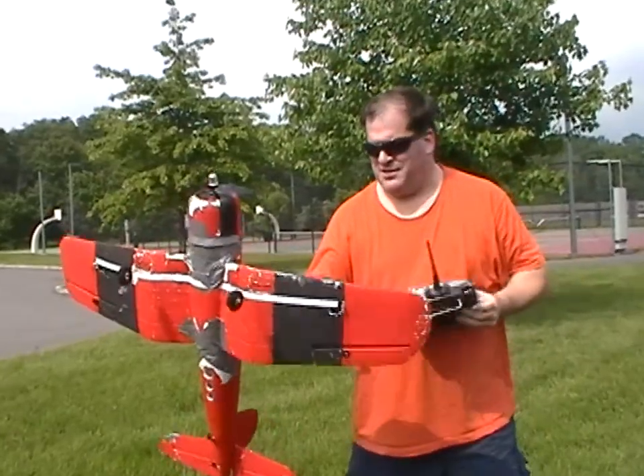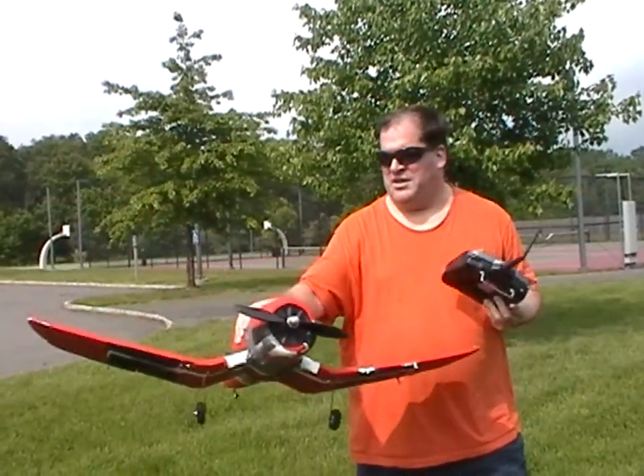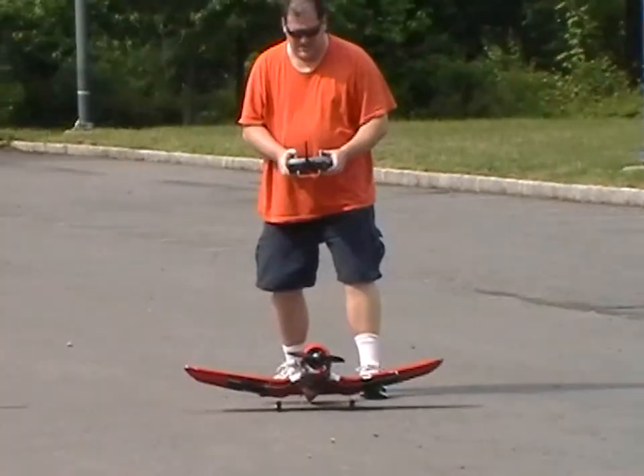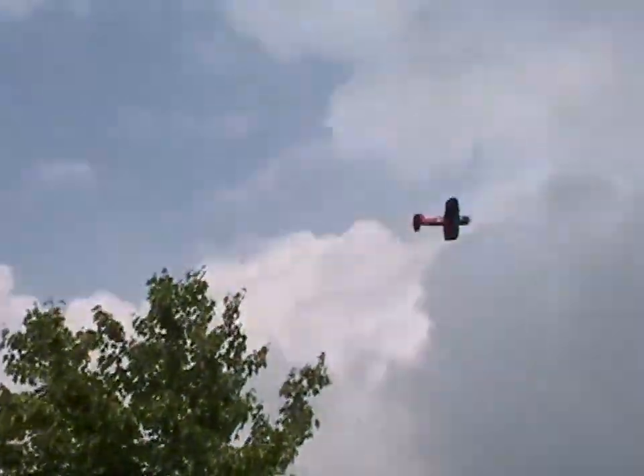What I did is I trimmed the ailerons to compensate for the left roll, so it'll have a tendency to right roll — see how that works. I've also trimmed the elevator because it had a tendency to nose dive. It's really underpowered, and it still wants to roll left even though I've trimmed it. The nose still wants to come down. It's not much fun when your plane is misbehaving, so I'm going to bring it back down for a landing. See if I can land it close to me this time.